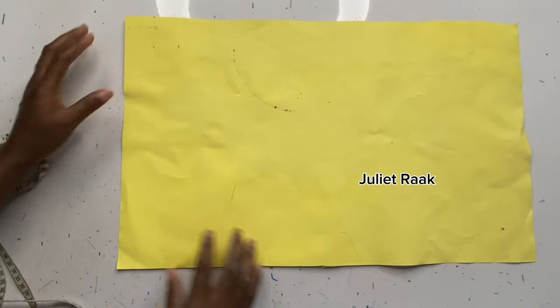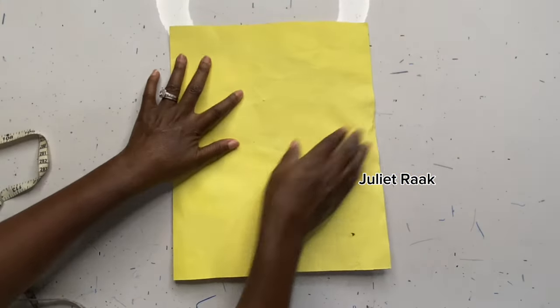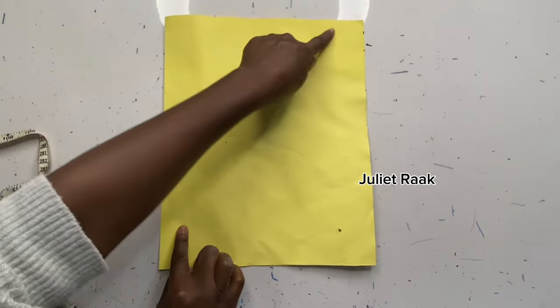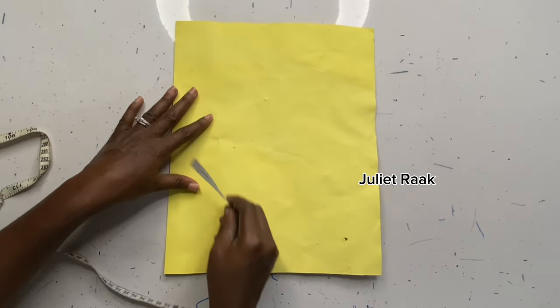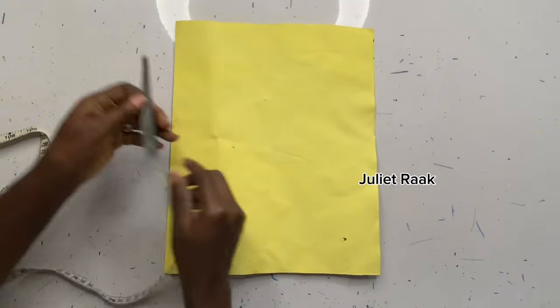Let's assume you're cutting directly on fabric. You have your two yards — that's 72 inches — by 60 inches. Fold the 72 inches in half, and you'll have 36 inches by 60 inches.